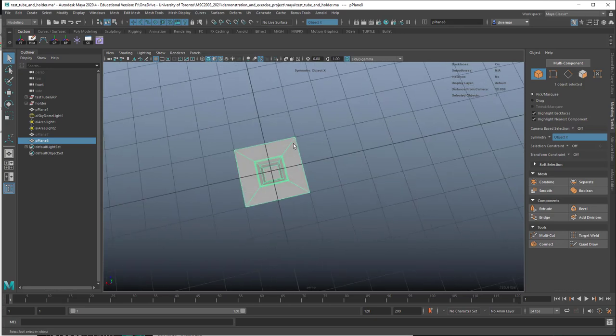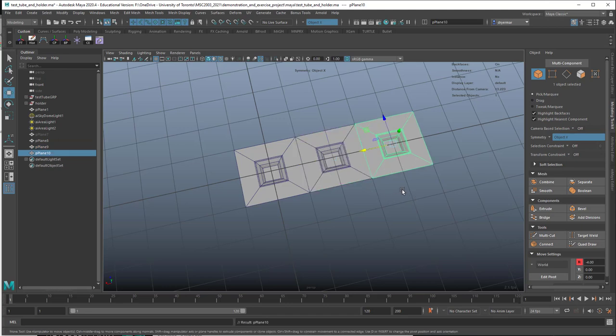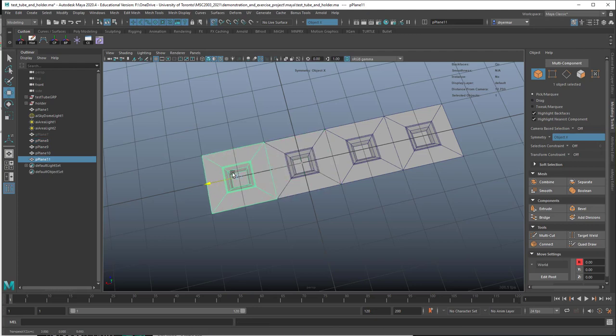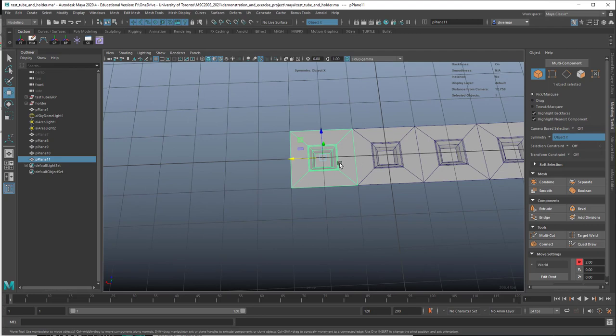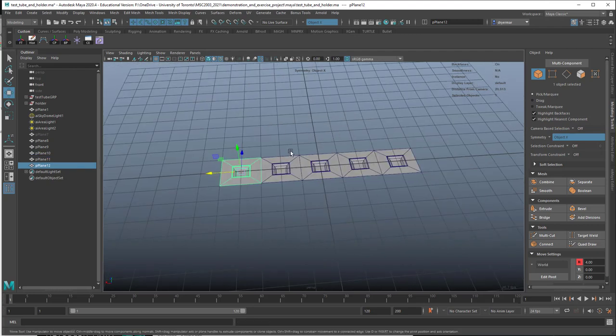Now we're going to duplicate this again. W, Shift-D, hold down X, and snap it this way. If I hit Shift-D again, it will duplicate and use that last transform. Shift-D, hold down X, and drag it out. Didn't use a transform that time because the last thing in memory was this one being duplicated. But now if we hit Shift-D, it should do that for us.